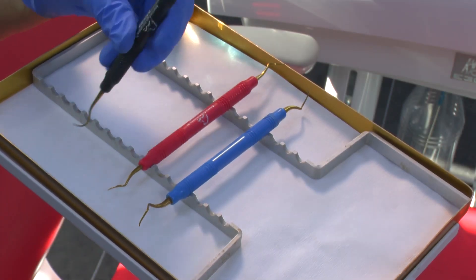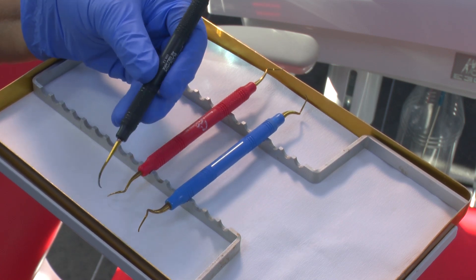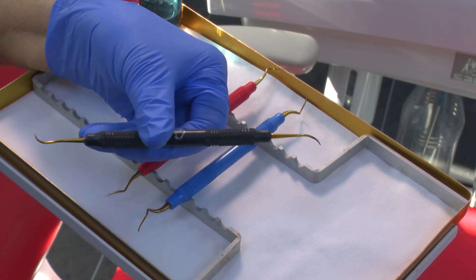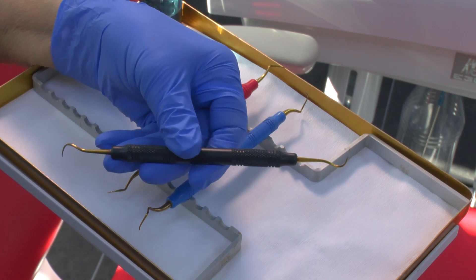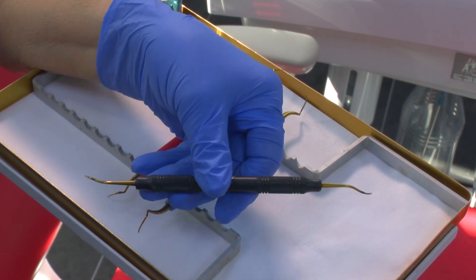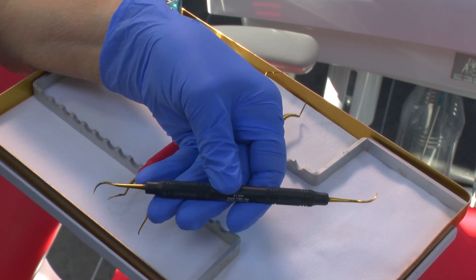These are some other of my really favourite instruments — they're American Eagle. This is a Blackjack. The Blackjack is very similar to the Montana Jack, but this has a coating on the instrument so that it isn't necessary to sharpen it.